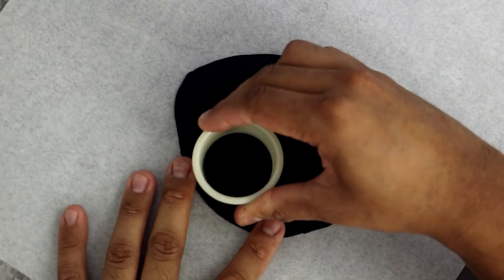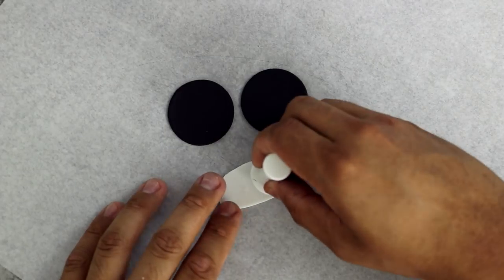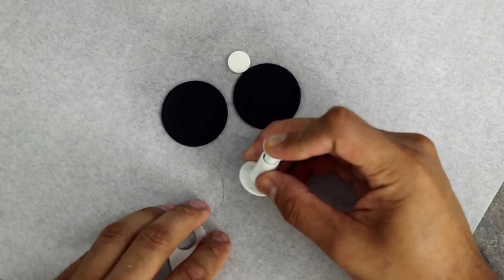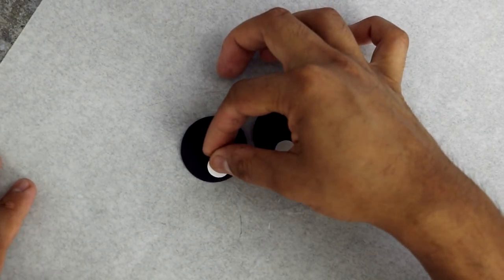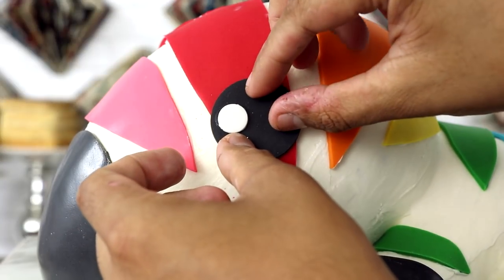I created two eyes using some black fondant and cut them out using a cookie cutter to get the round shape. I'm using some thinly rolled white fondant to get the light catch. I just attached both of these with a little bit of vodka and then stuck them onto the side of his face.